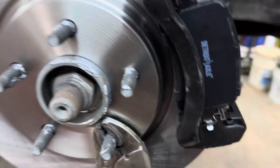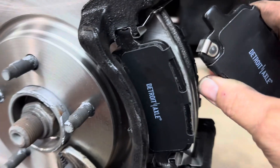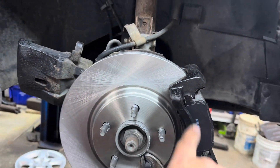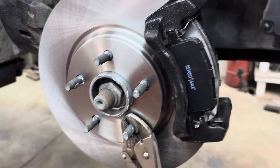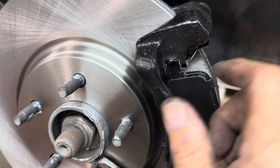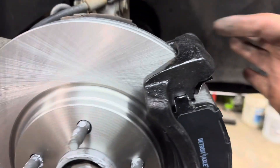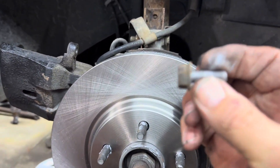Put your pads in. If you have a squeak indicator on your pads, put them on the inside on the top toward the rotation of the rotor. Get them lined up — they act like little springs so push them in. Then put your caliper on there with the two caliper bolts and torque those to 26 foot pounds.